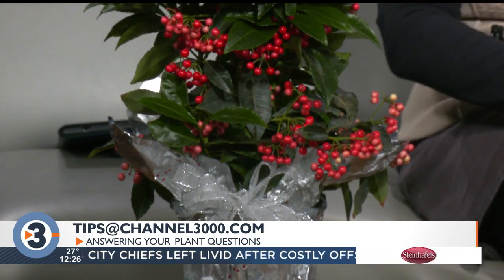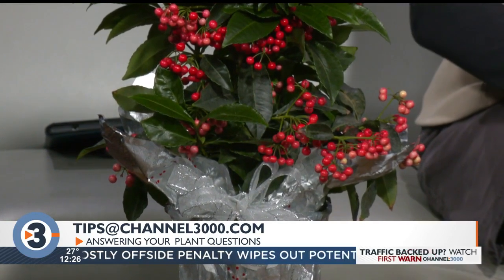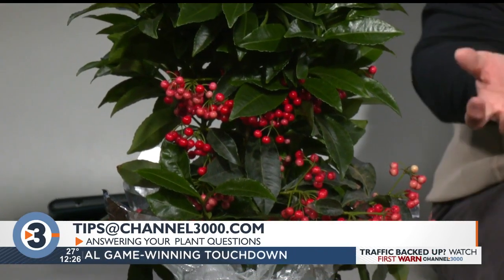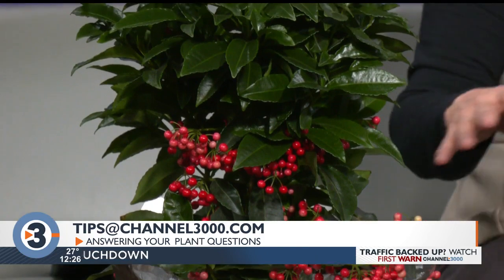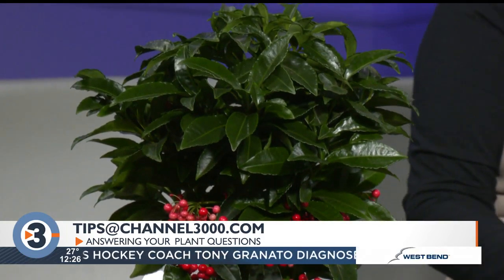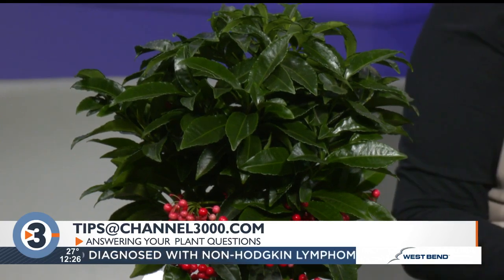The color intensifies over time. I will say that the berries are toxic, so if you have a pet who likes to eat plants, this is not the plant for you. Keep your cats and dogs away from it. It likes a bright sunny location and it likes to be on the moist side.